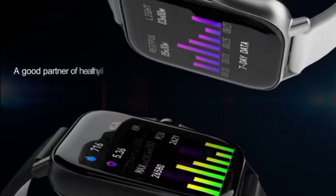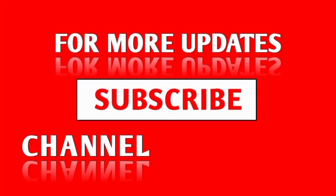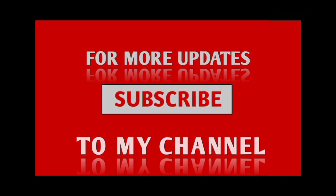So the watch is very good at a low price. You can buy it if you want. Thank you for watching the video. If you found this video helpful, please hit the subscribe button, press the bell icon and comment below.